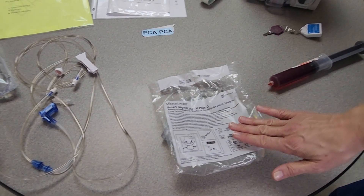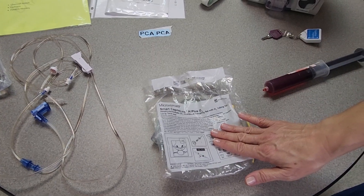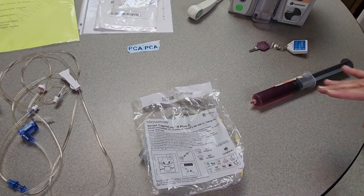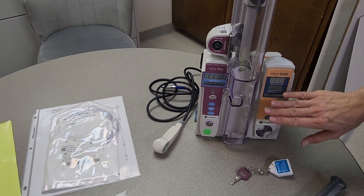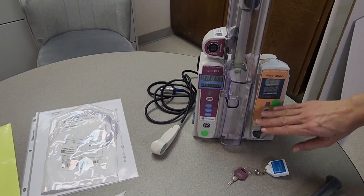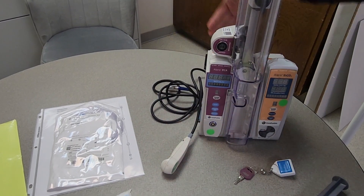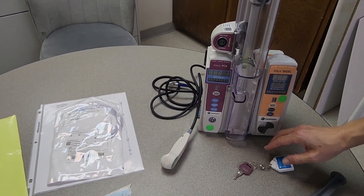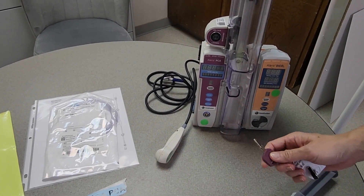You will need your end tidal CO2 oxygen tubing that goes with the PCA, and then you'll have your PCA channel as well as the end tidal channel. The patient-controlled button should be attached to the back of the channel and you will need to get that plugged in when it's ready to use.